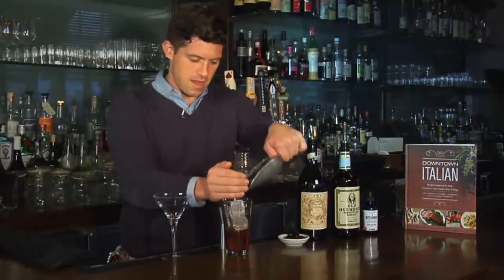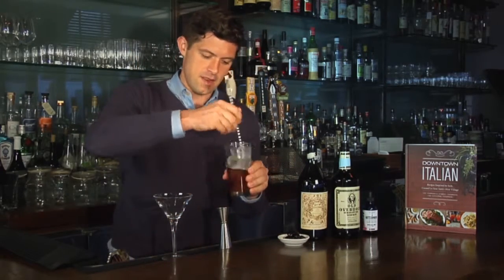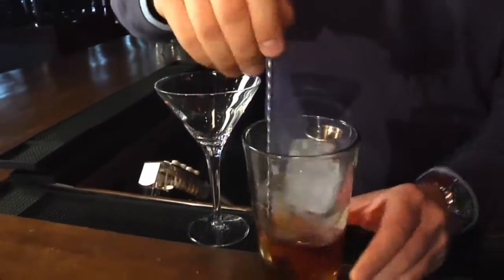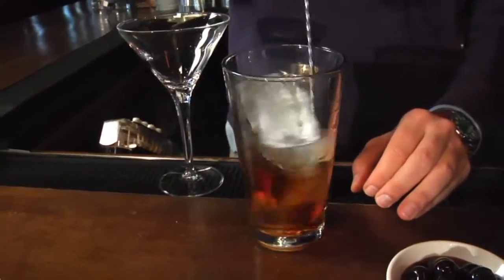And then fill with ice. You use one of these great long bar spoons, and you just stir. The idea with any stirred drink is that you want to maintain the texture of all of the spirits and make it really kind of lush and round.